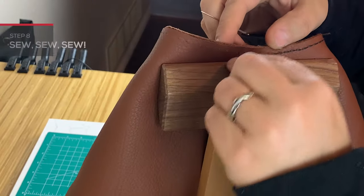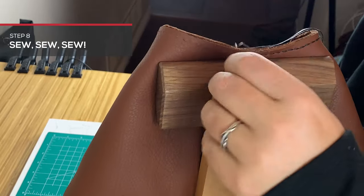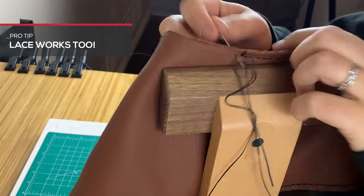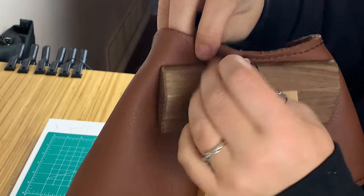And let's sew! Using a saddle stitch, start sewing around your stocking. If you're new to leather or need a refresher, check out our Tandy Skills video on how to saddle stitch right over here.